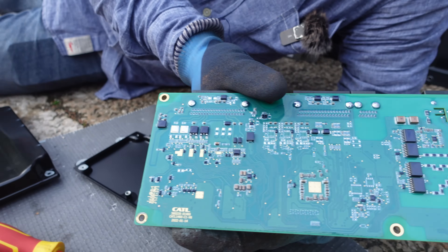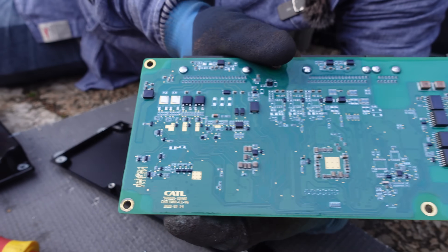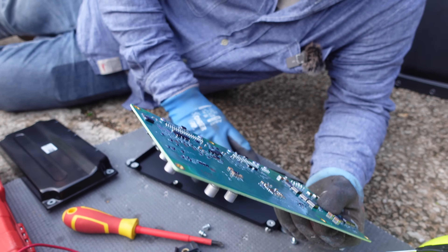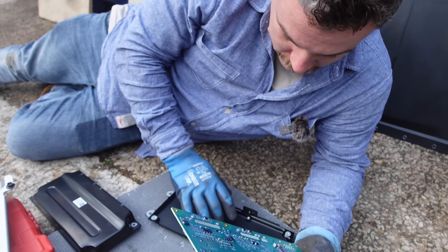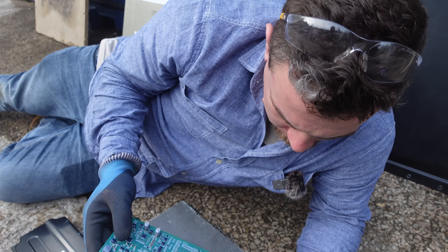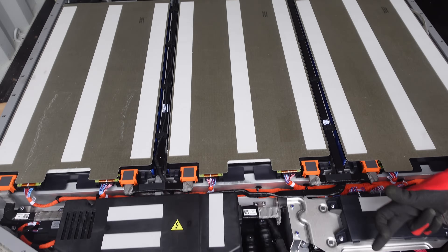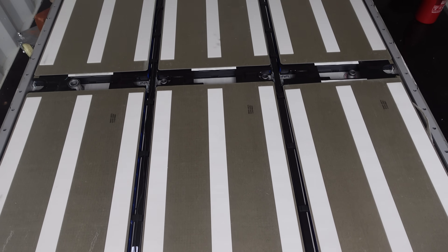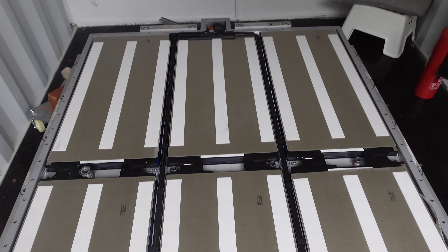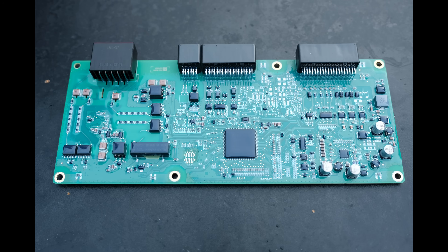There are loads more components on the other side. It has a coating over all of it to protect it — but that is our main board. It looks pretty hardy. This is why, when it comes to repurposing EV battery packs, I'm a big fan of using the pack complete, so you don't have to deal with the high voltages and you can make use of the hardy automotive-grade components that are inside the pack.